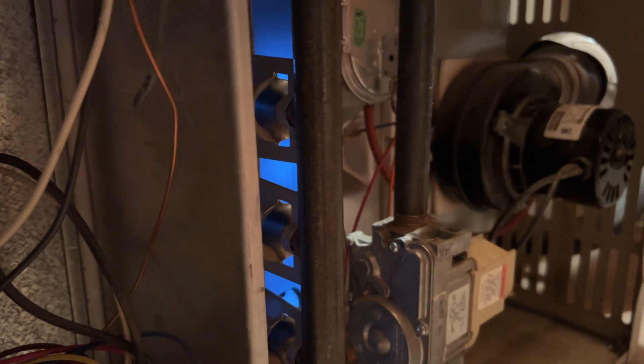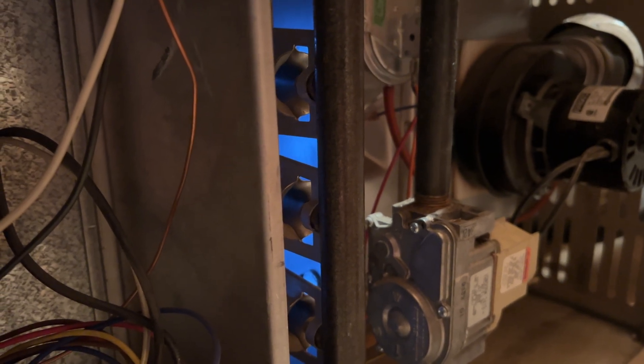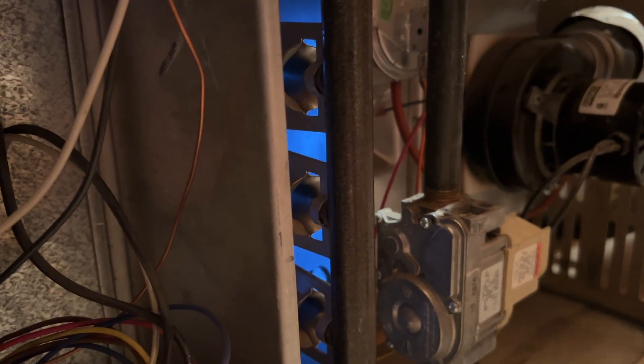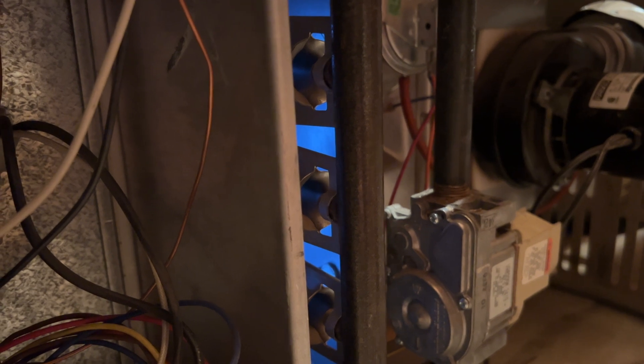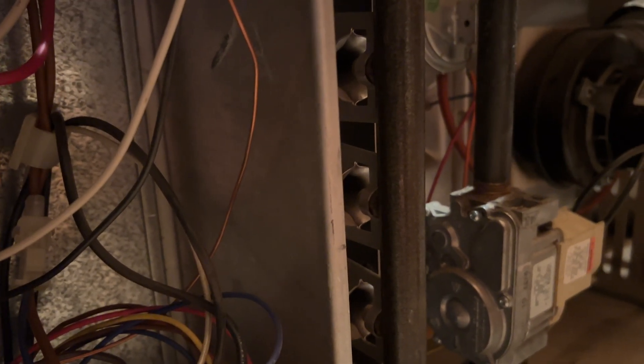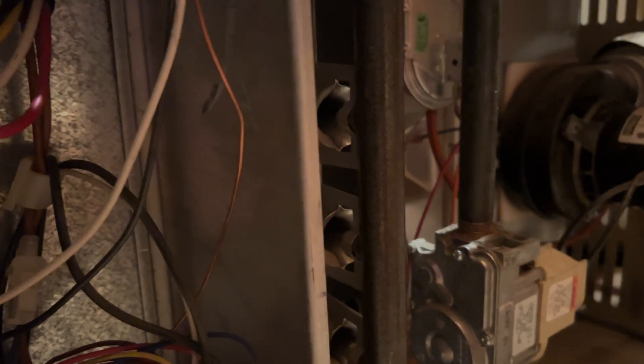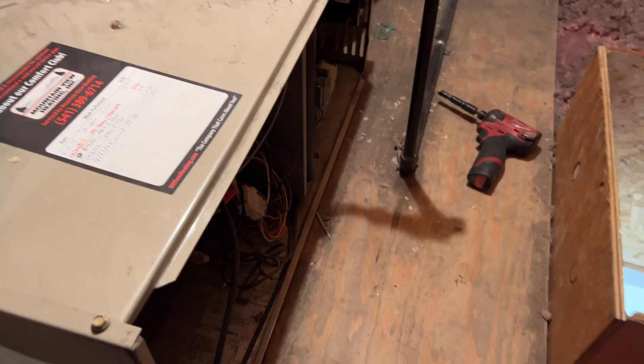There we go. One, two, three, four, five, six, seven. Alright, so seven seconds. It could be the flame sensor, but it could also be something else, because usually it's going to go out after four seconds. So let's go ahead and check this thing out.